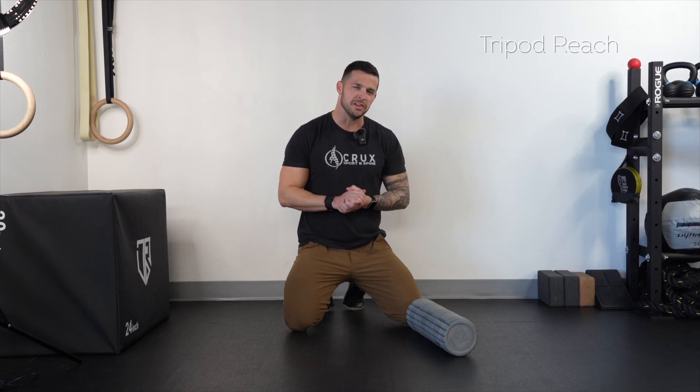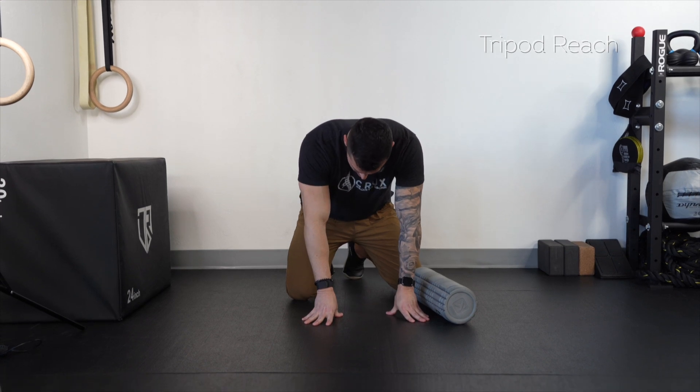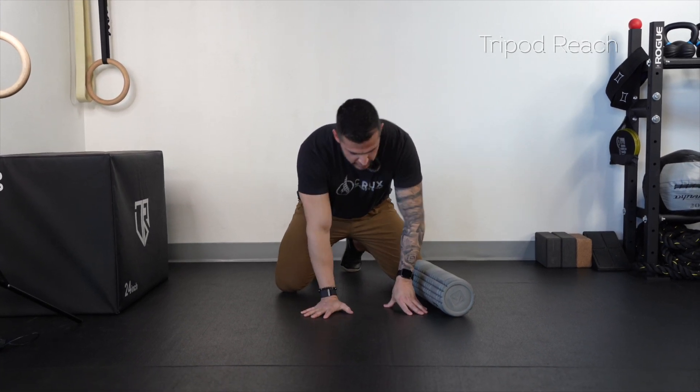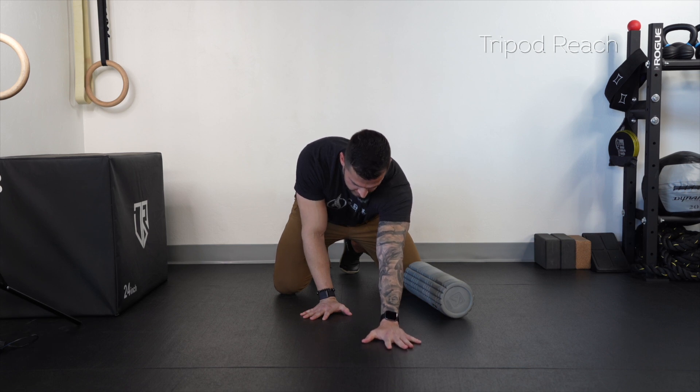This right here is the tripod reach. We're going to go ahead and come on to our hands and knees, sit back towards our heels. From here you're going to have one hand straight in the center, reaching out as far as you can.